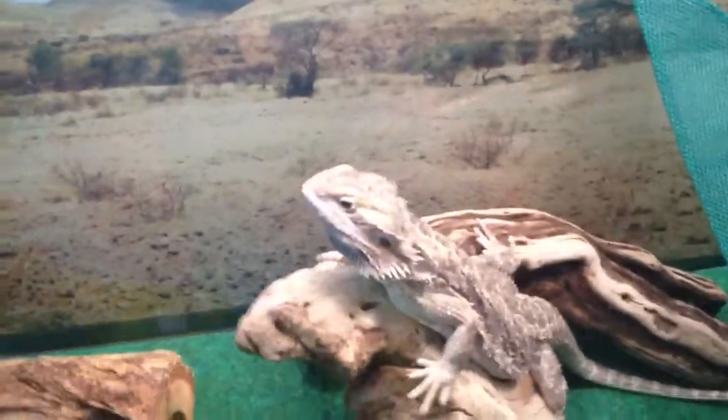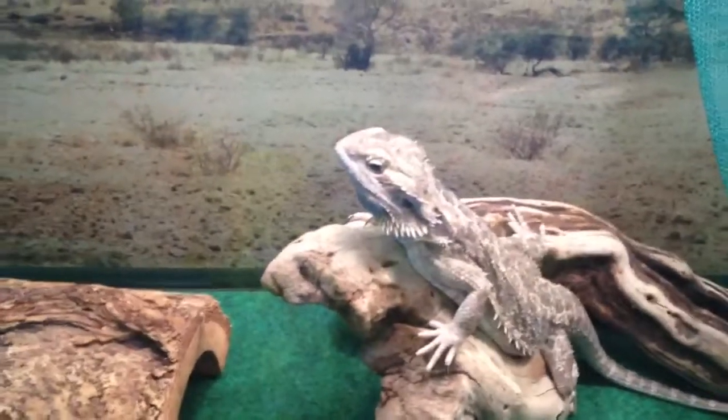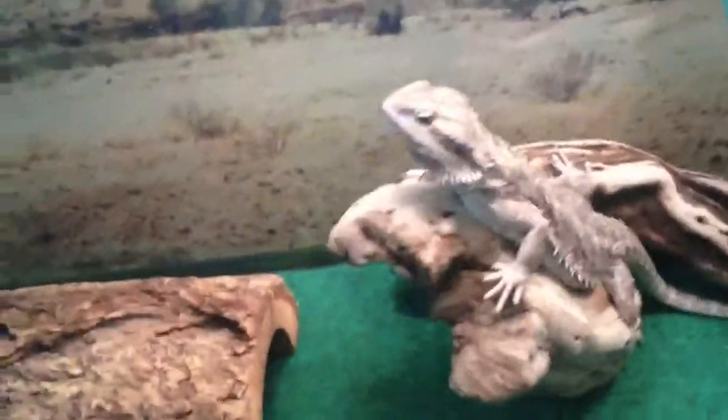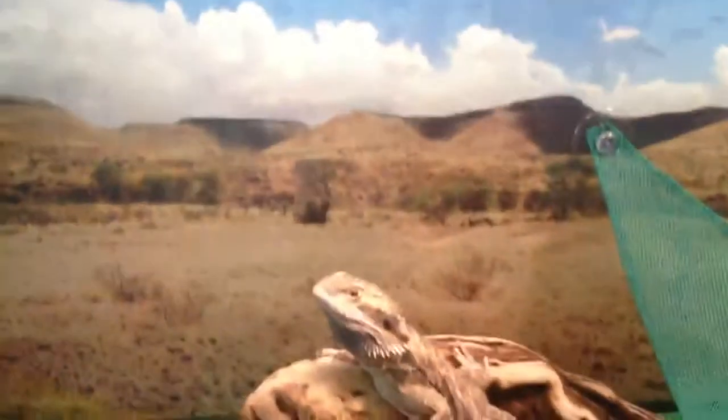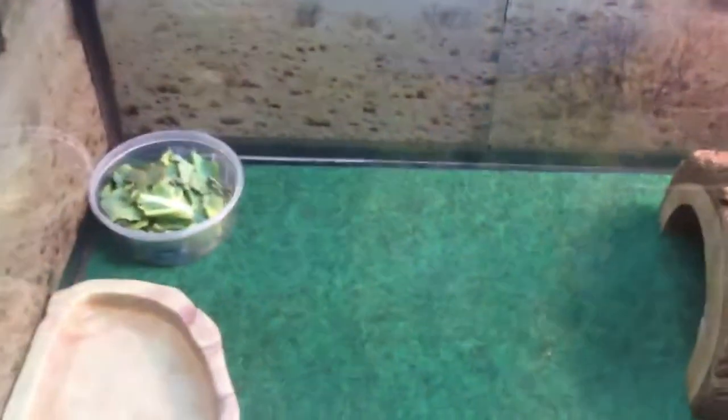So, lighting: the basking spot should be around 105 to 110. That's like perfect for a Bearded Dragon. They live in the desert, so they like it really hot. The cool side you should keep at 75 to 80. That's really good. They like it cool at night, so those same temperatures — 75 to 80 — at night as well.